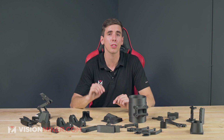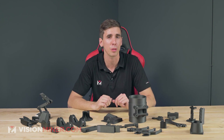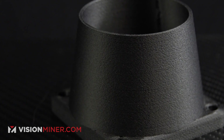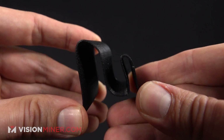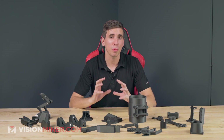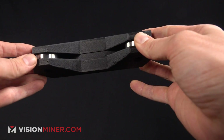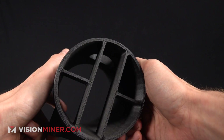3D printing uses the same awesome material, but often with chopped carbon fibers embedded into the polymer. This adds to the rigidity of the material and the strength-to-weight ratio, creates a lot more stiffness, and also makes the part slightly lighter. It increases dimensional accuracy while you're printing, meaning it's going to come off the plate exactly where you wanted it, because the fibers are holding the polymer in place so there's less curling and warping at the edges and stress points of the part.